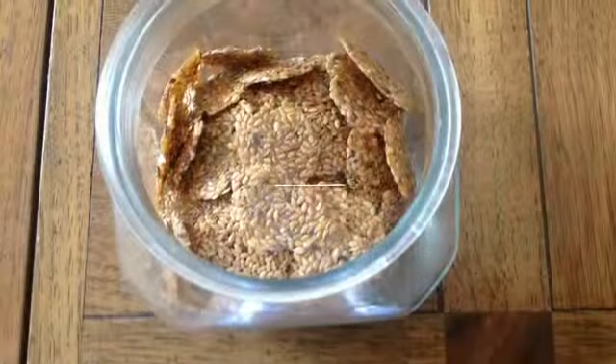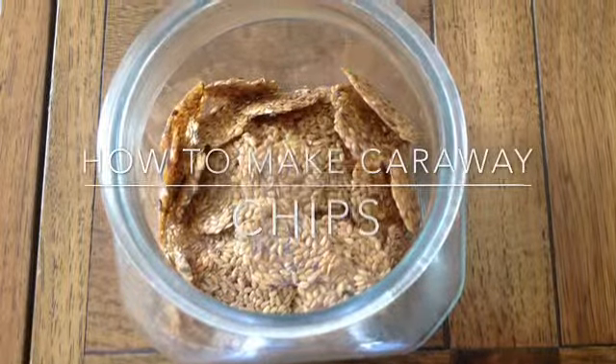I'm Miranda Simon and you're watching The Flavor of Life. Today we'll be learning how to make caraway chips.